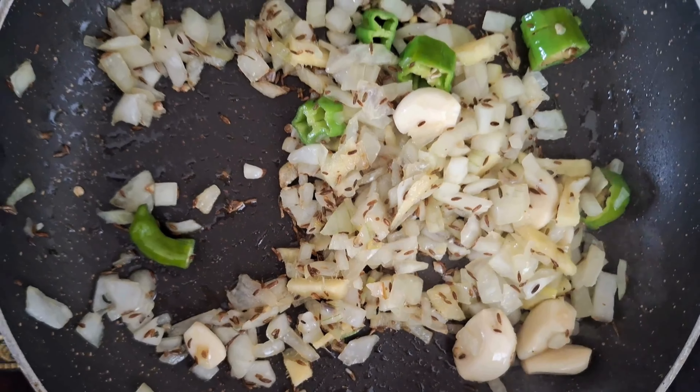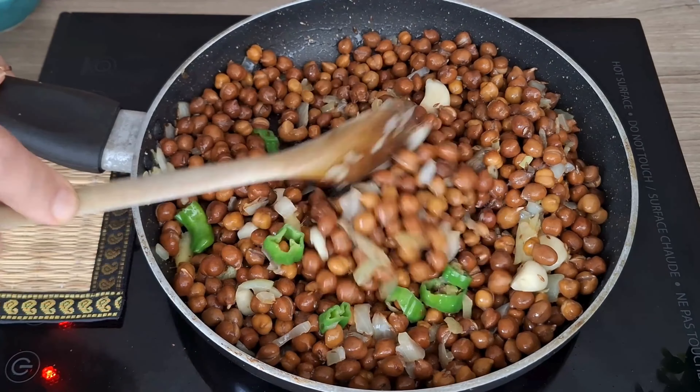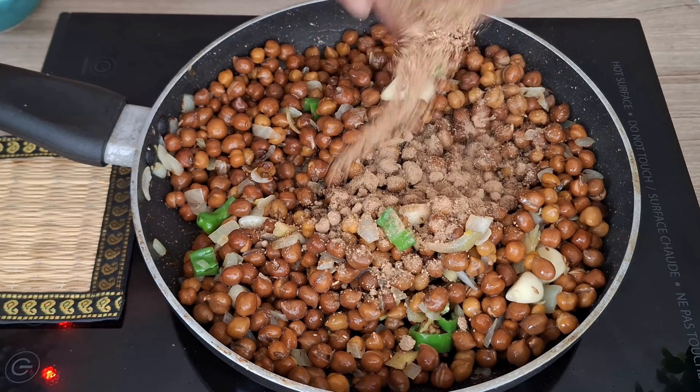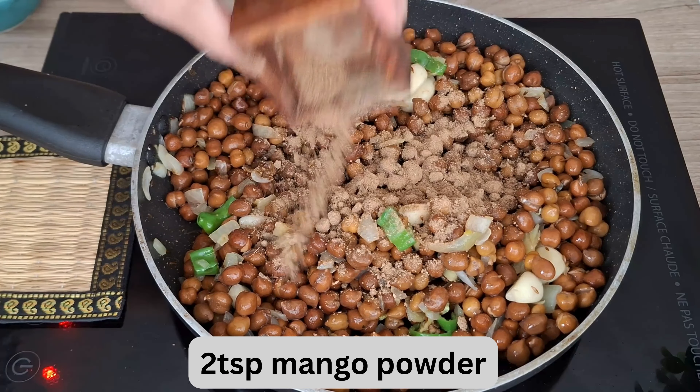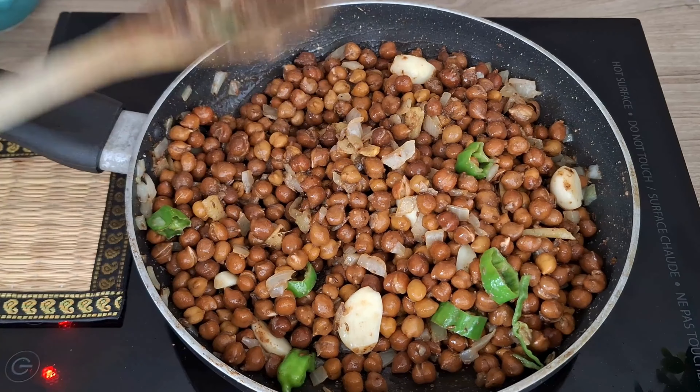Add in the boiled chanas. To boil chanas, rinse and soak 500 grams of kala chana overnight, drain the soaked chana, place them in a pressure cooker, add water, and cook until they are soft. Add two teaspoons of mango powder and salt to taste and mix well. The black chickpeas are already cooked so we just need to dry the extra moisture. Once the chanas look perfect and extra moisture is dried, remove from heat.